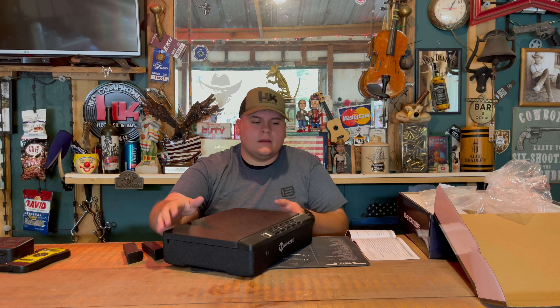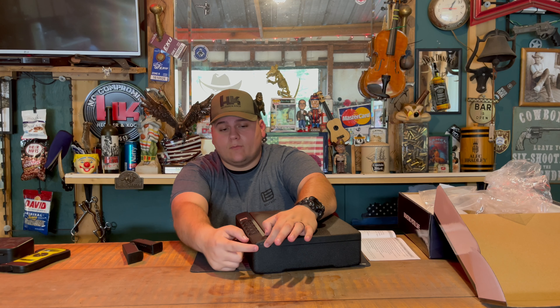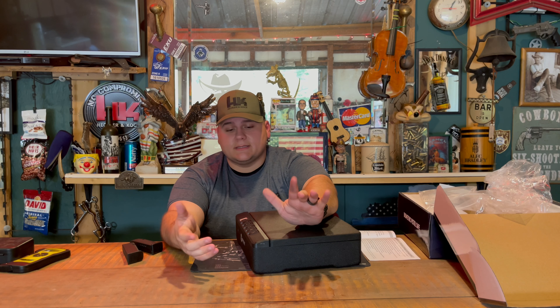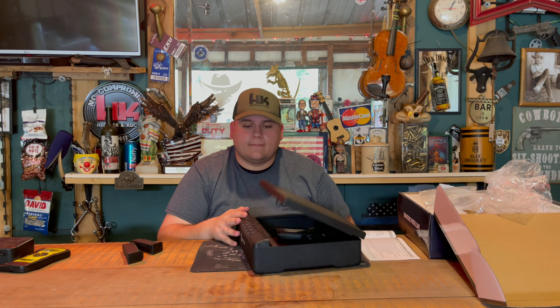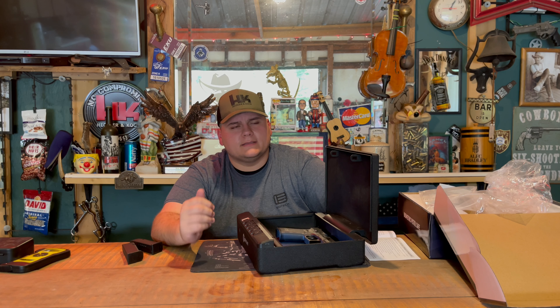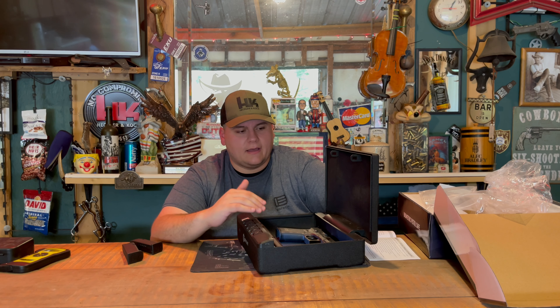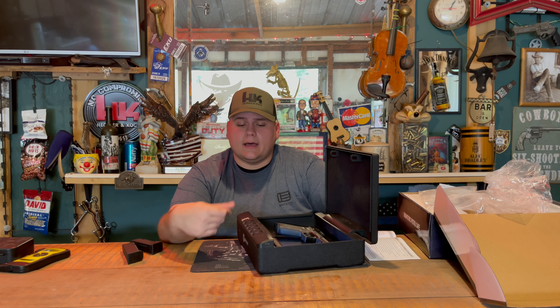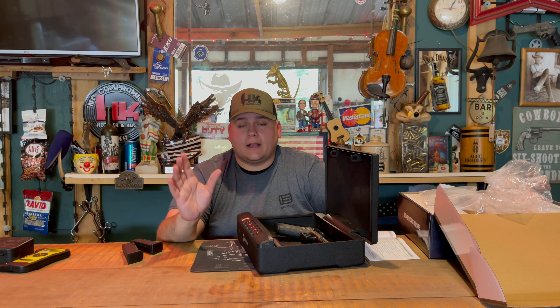It uses four triple-A batteries. Also, if the battery goes dead, there is a micro USB port on it right here — you plug it in and it will power the safe. So if your batteries go dead and you need to get into your gun, you can plug it into the wall and you've got full power. I've been using it for right at three weeks — they sent it to me in early September, and with the coronavirus I was home the whole time. It's worked 100% every single time with the keypad.